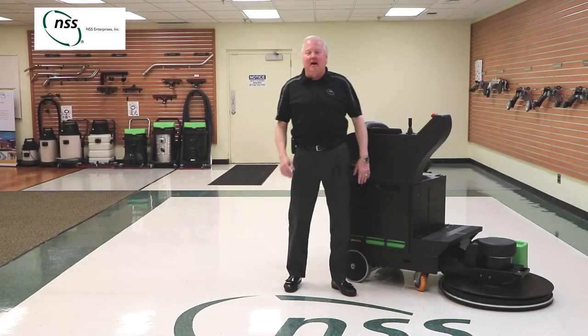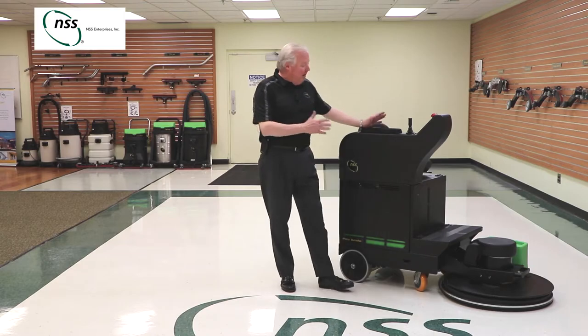Hi, I'm Mark McKenzie with NSS Enterprises and today we're going to take a look at our eForce Burnisher.